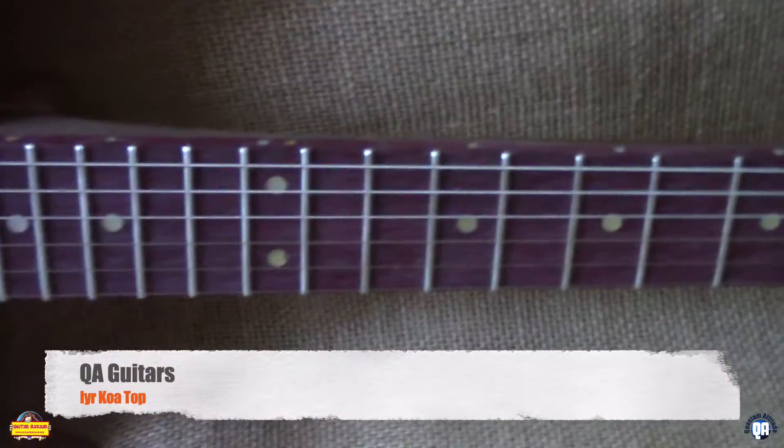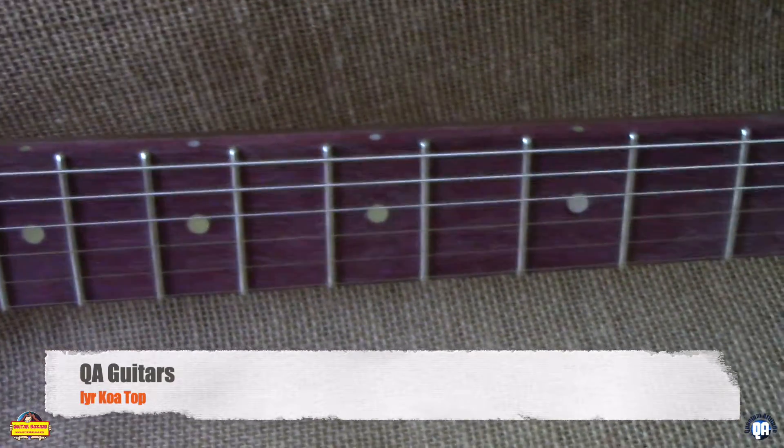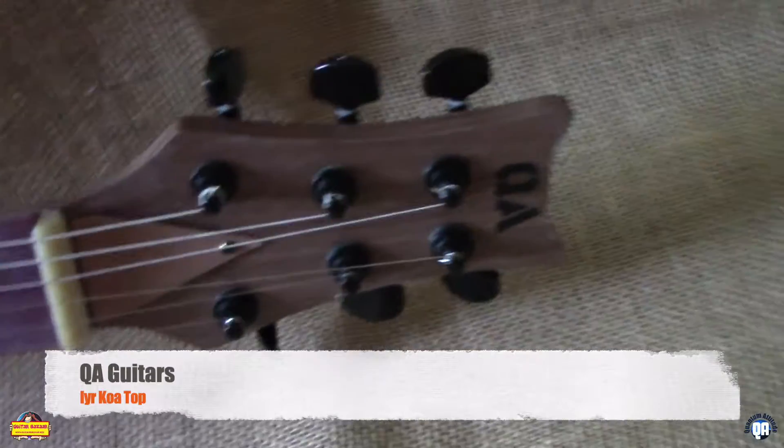This one's got a Cortison Peruvian Walnut neck with a Purple Heart fretboard, 12-inch radius, pickle frets, bone nut, and Wilkinson tuners.